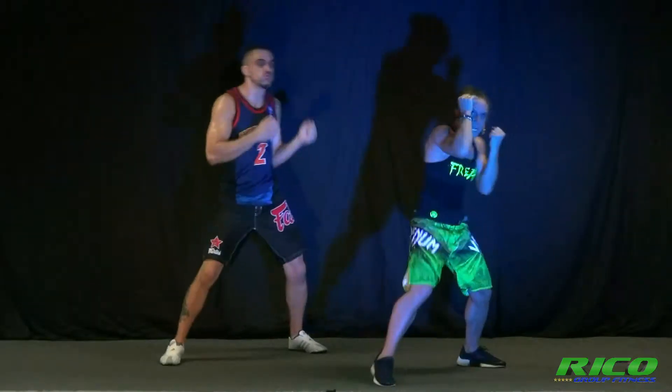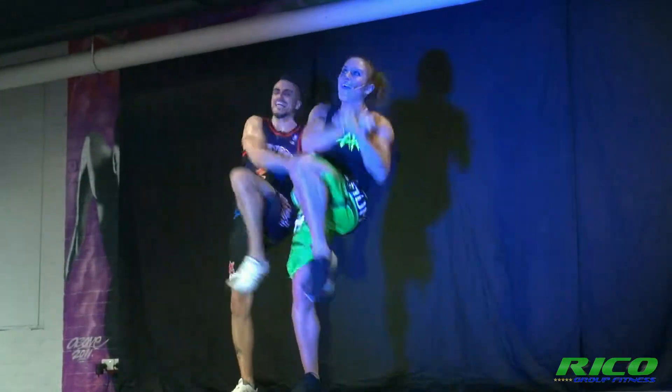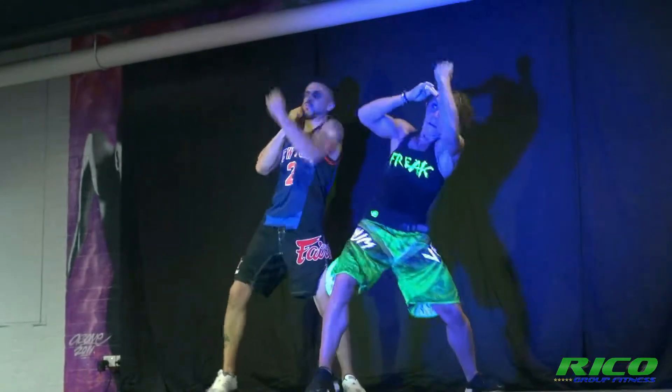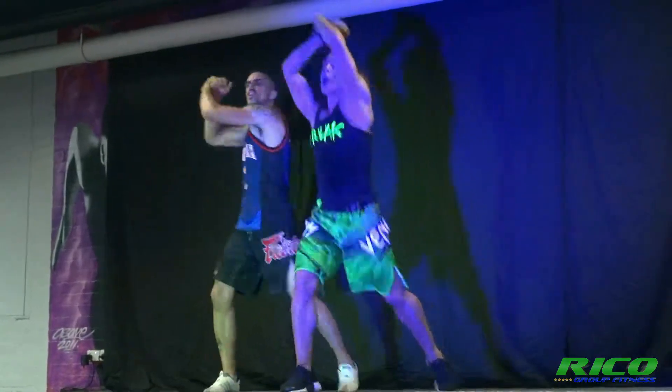One, two, three, and over. Get ready for it. Two, three, one.